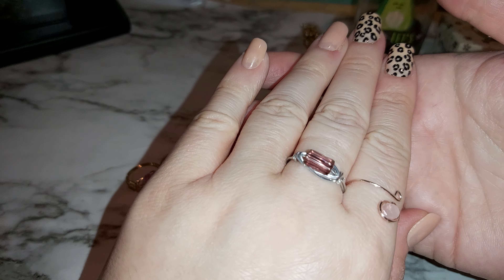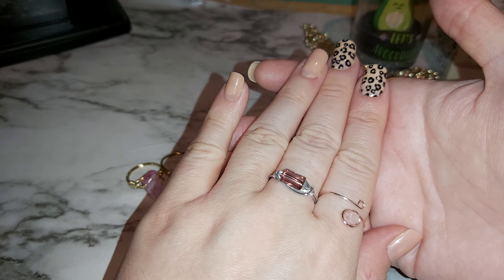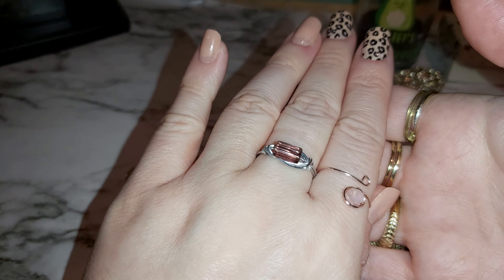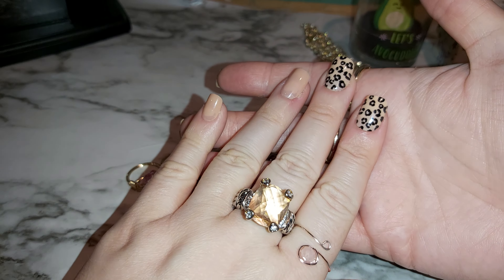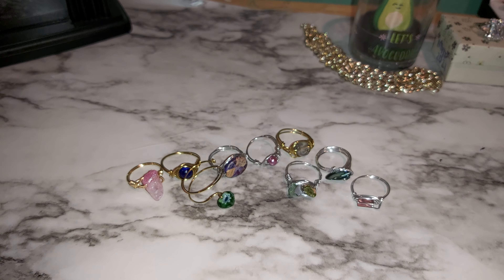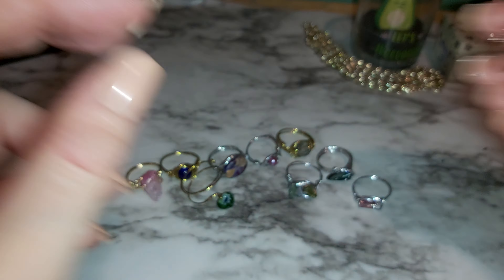I got some more here — this one is silver wire wrapping with a really shiny rectangle stone, it's almost like a purple color. I made a few of these already, I think I made one last time. I like the silver with this color, it just blends well together. Like if I was to wear this ring with these nails, it would blend well because the colors are close together.